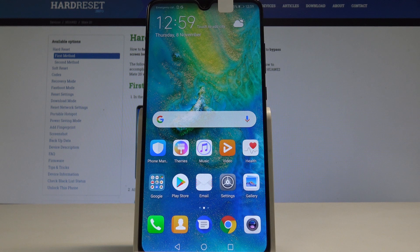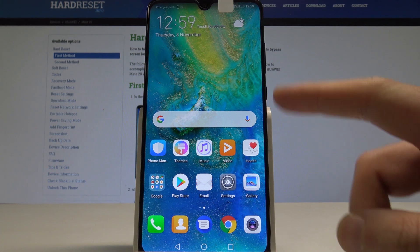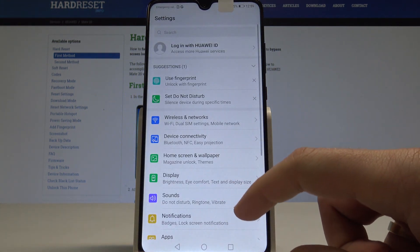I have a Huawei Mate 20 and let me show you how to reset network settings on this device. To start, go to your home screen, then find and select Settings.